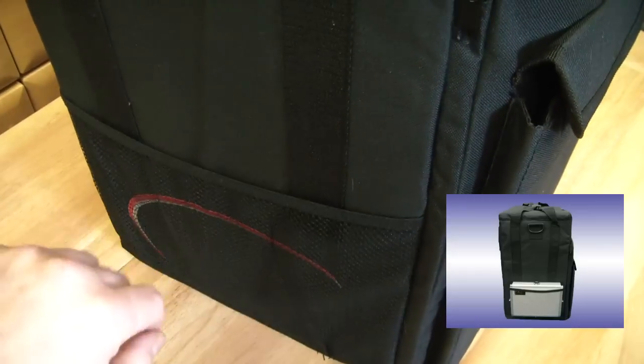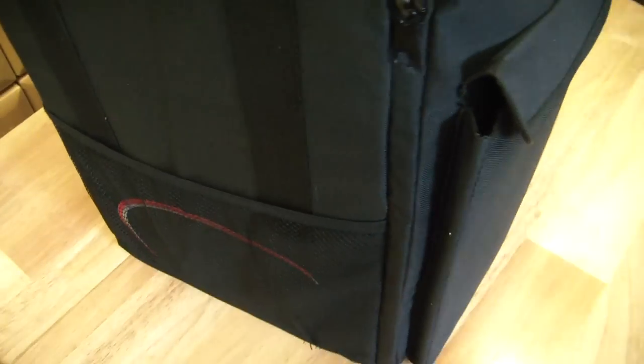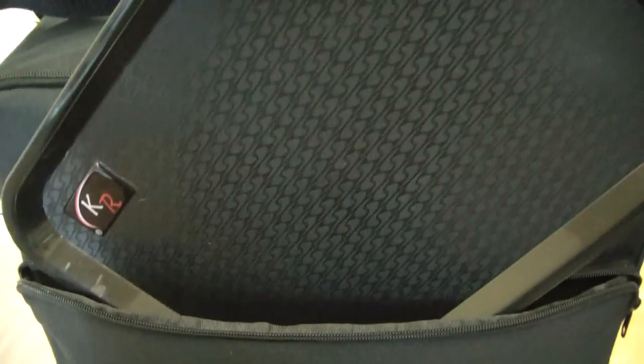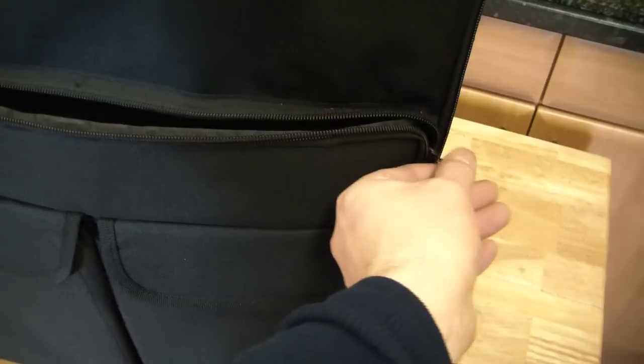For you tournament players, on the side you can get your cans of pop in there and even books. On the front you've got two velcro-fastened, very deep pockets — you can get dice, smaller books, and measuring equipment in there. And on the front here you have a front zip with a tournament tray inside. Nice big tray, fits in there nice and snug, and you can get an awful lot of books in there, no problem.